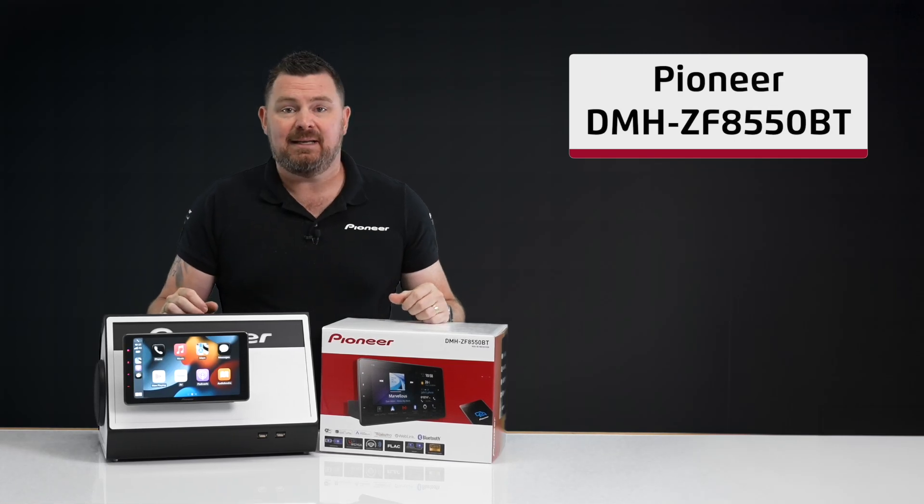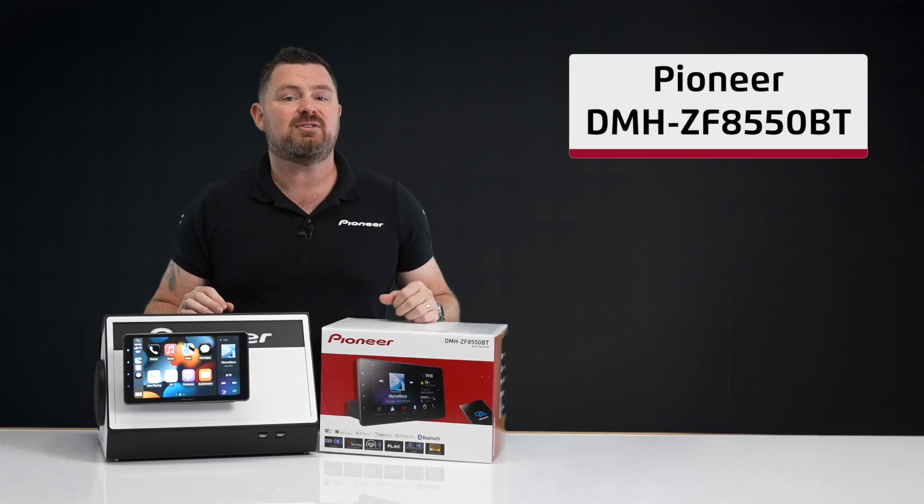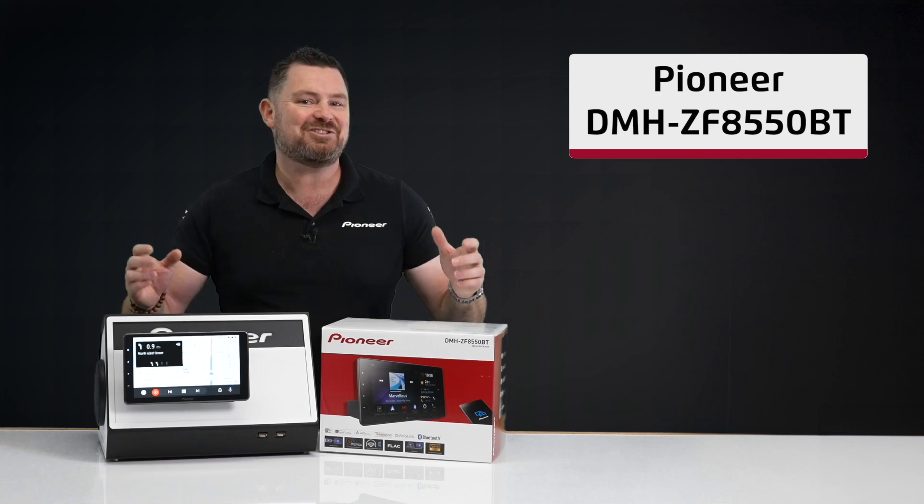Hi everyone, my name is Ben, and in this video we'll be taking a look at what's in the box of the Pioneer DMHZF8550BT 9-inch wireless AV receiver. Let's check it out.